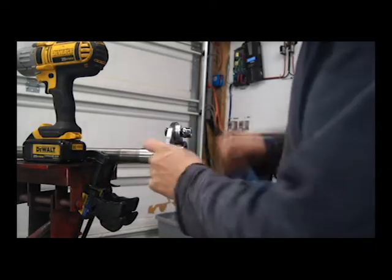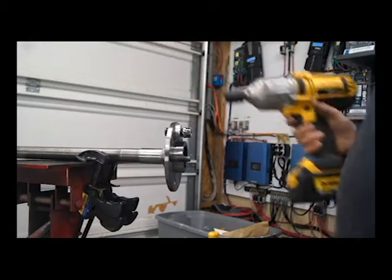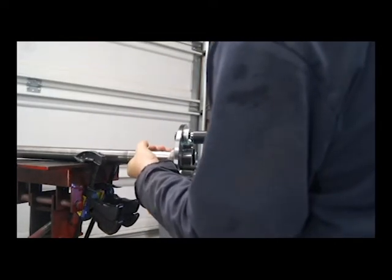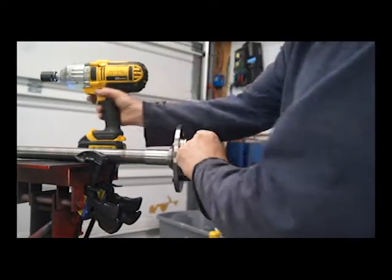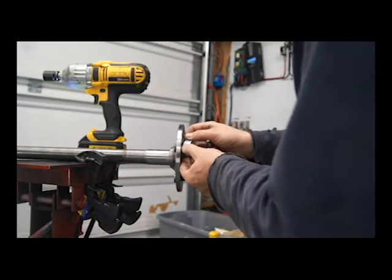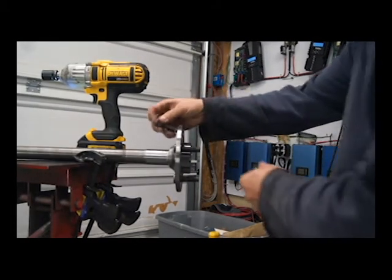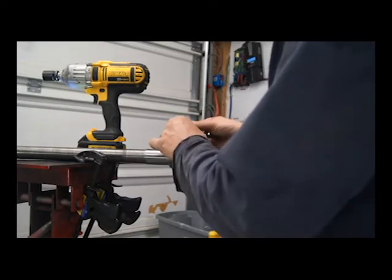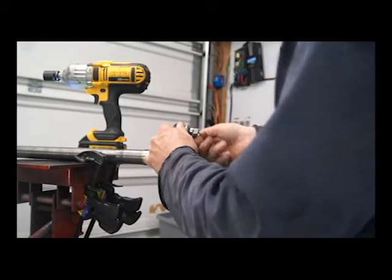All right, putting these studs in. Just going to use the electric impact, put some washers in there to absorb some rotational force. Try to put a fresh washer on it each time so it won't boost it down or whatever.